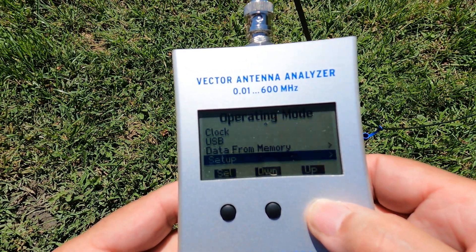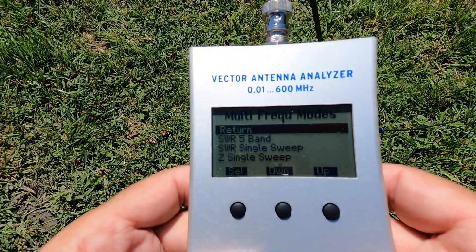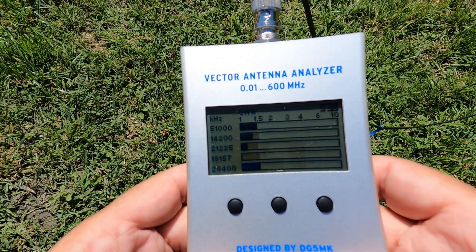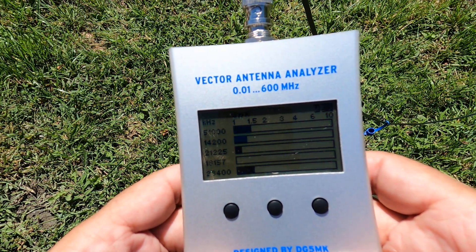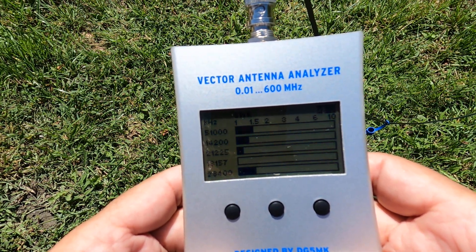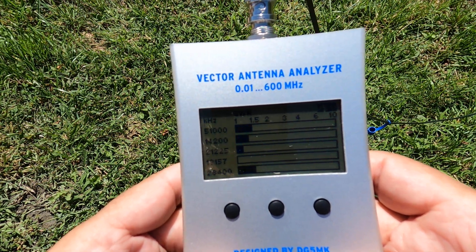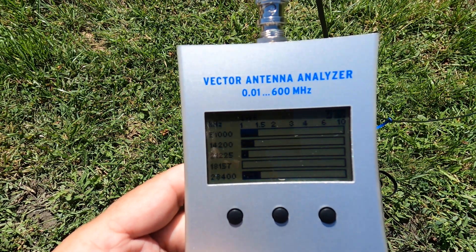Now I'm going to go to multi-frequency mode, click select. I'm going to do a five-band sweep. And there we go — right out of the box: 51 megs at 1.5, 14.2 at about 1.4, 21.225 looks like 1.2, 18.157 which is the HF pack frequency at 1 to 1, and 10 meters at 28,400 — the sideband portion is 1.5.